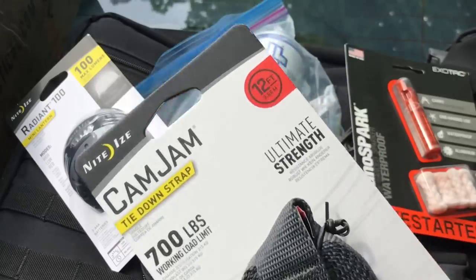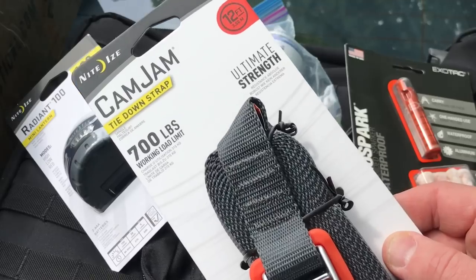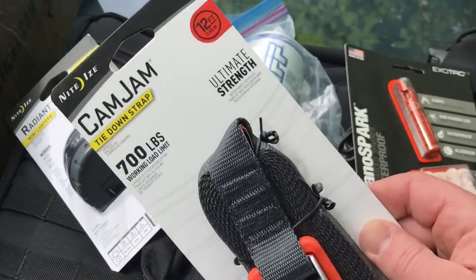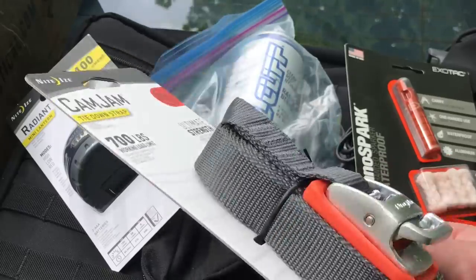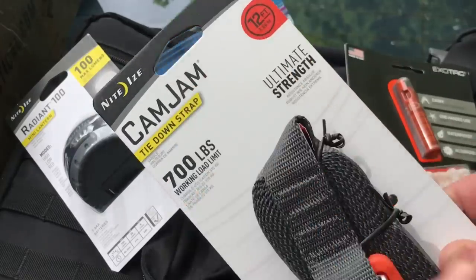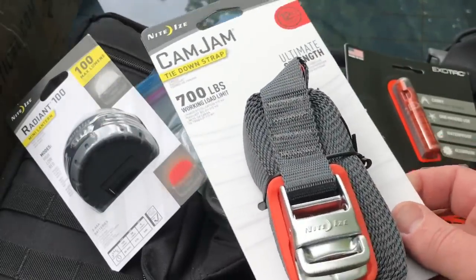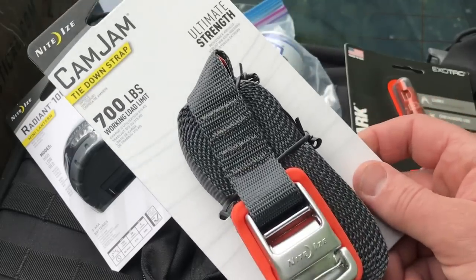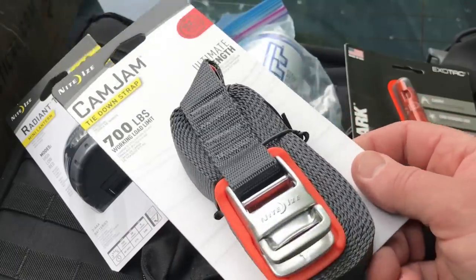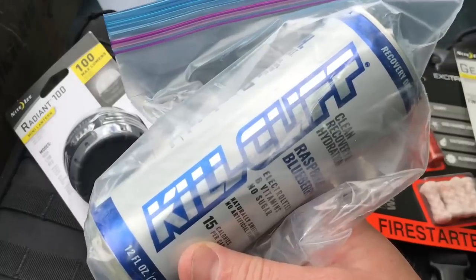Next up we have the Cam Jam — as you can see, it's a tie down strap. I actually have one or two of these in our minivan for transporting wood or lumber. It's a very basic tie down but it works well — 12 feet in length with a 700-pound working load limit. I just like Night Eyes products. You could buy tie down straps elsewhere, but now you get one in the box if you're getting the supply drops from Never Enough Tactical.